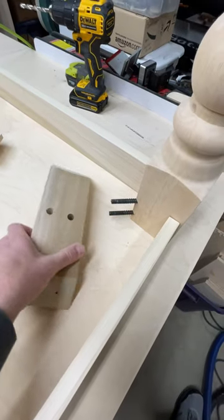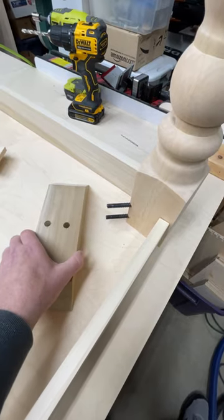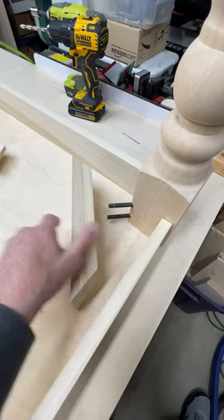Today I'm working on this table apron assembly and I've got it upside down on my work surface so I can put it together easier. I've got this corner brace I'm attaching to the leg.